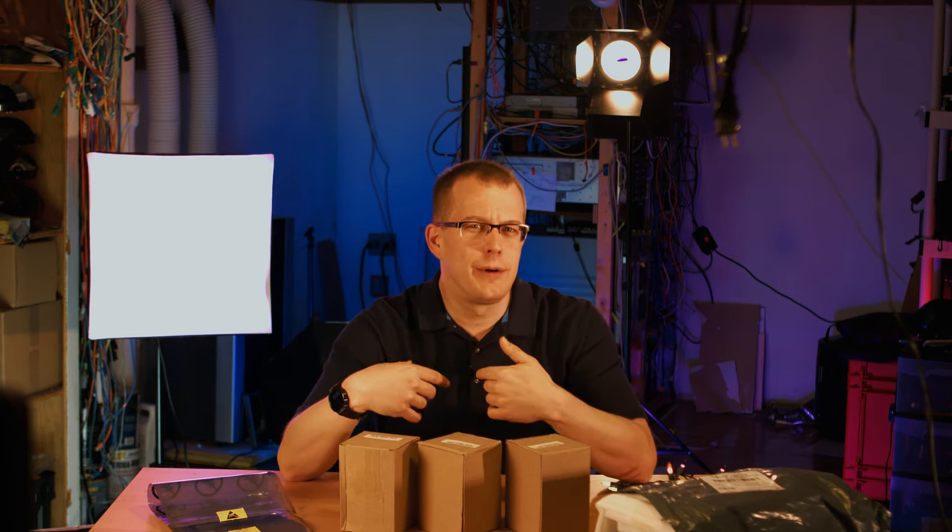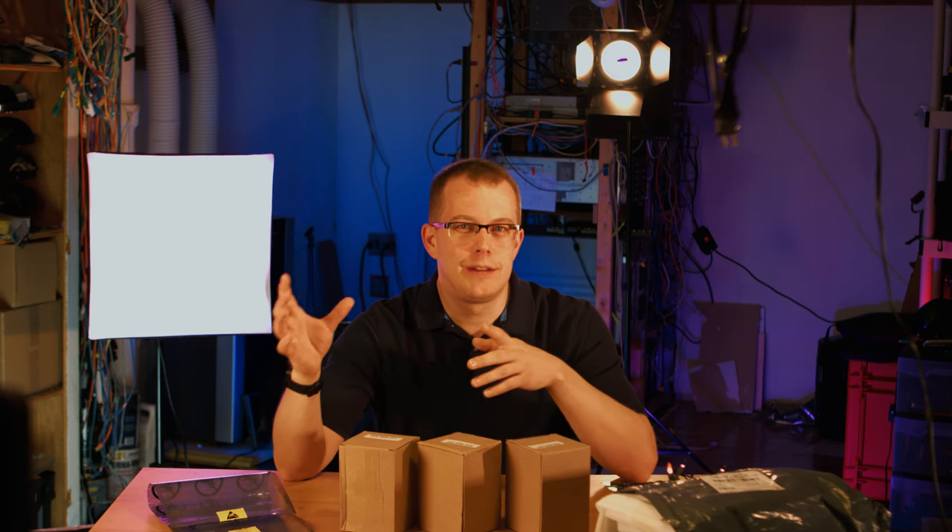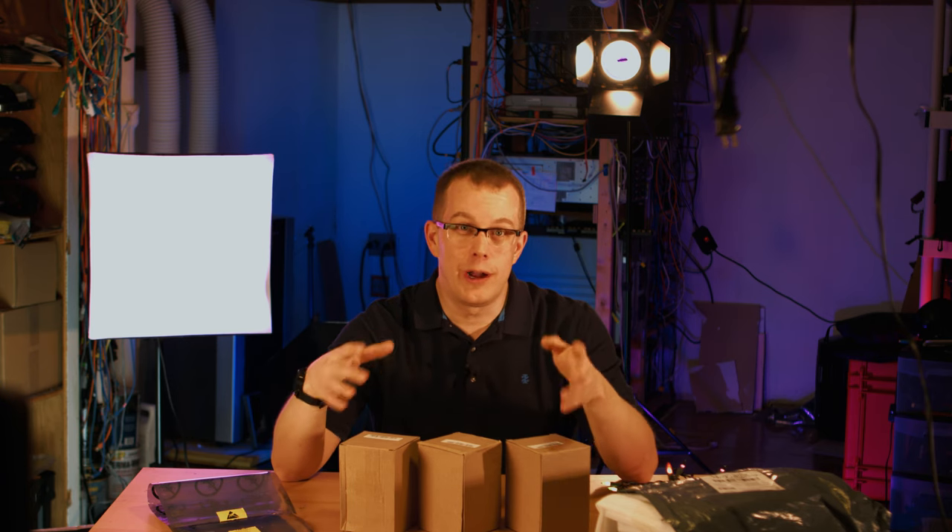I don't make videos because I like being on camera — I think that's why most people do it. I like the technical aspects: I like the cameras, the editing, the lighting, all that kind of stuff, which is why you're watching me now.